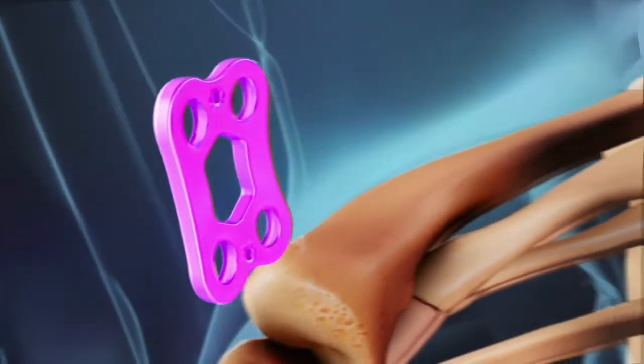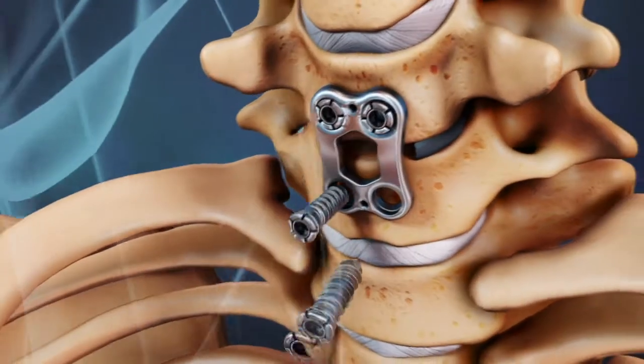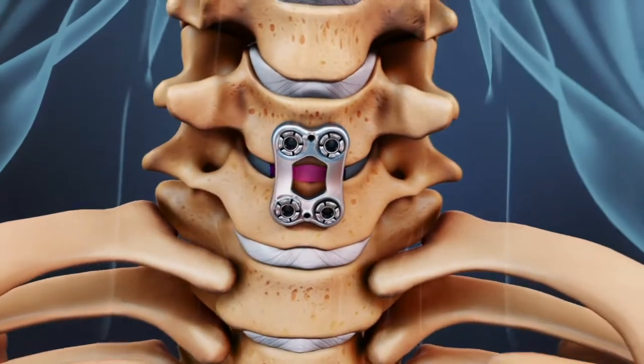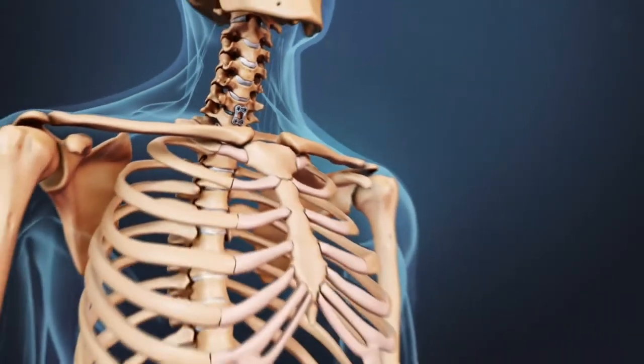A small metal plate is typically affixed to the front of the upper and lower vertebrae to provide stability while the bone fusion heals together, a process that can take up to 18 months. Patients typically can go home on the same day as the surgery, or after one overnight stay in the hospital.